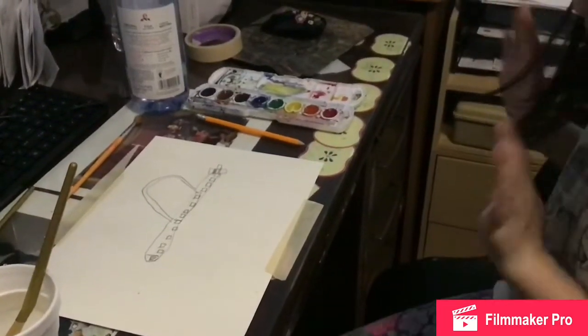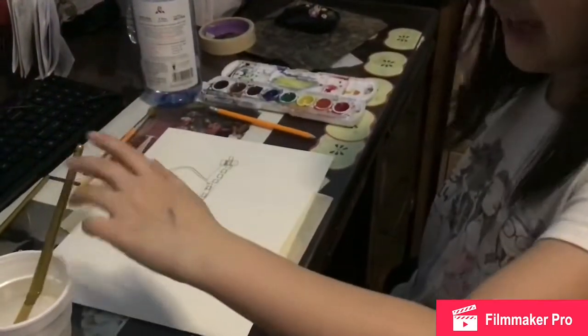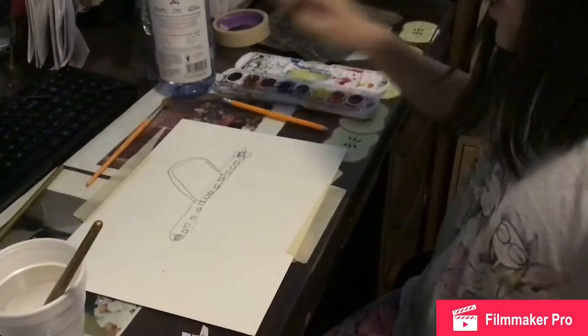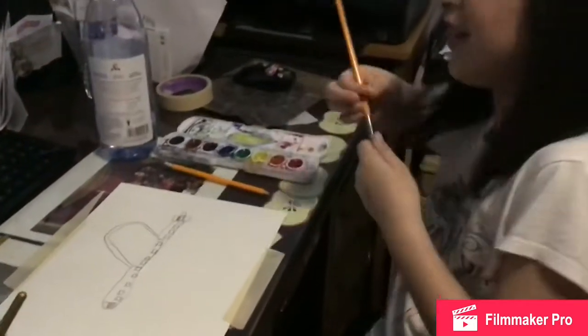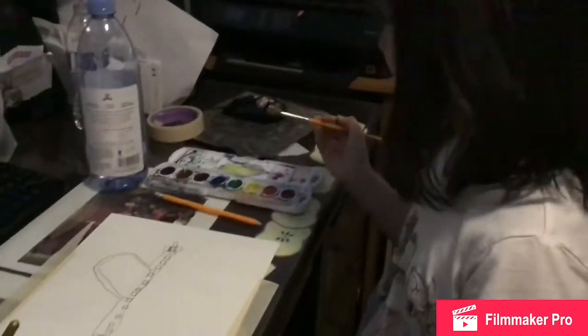Now you paint it blue with the blue watercolor paint. What kind of paintbrush now? Any one you want — I'll use the school one. But it should probably make it pretty smooth — a smooth blue background.